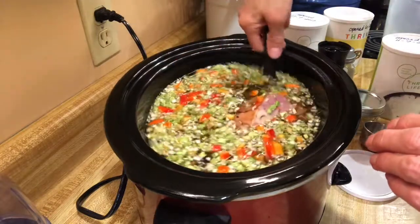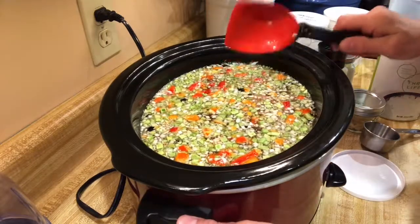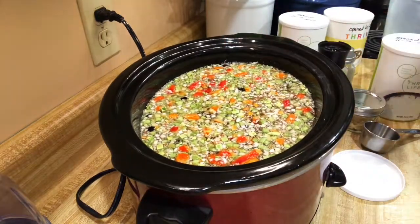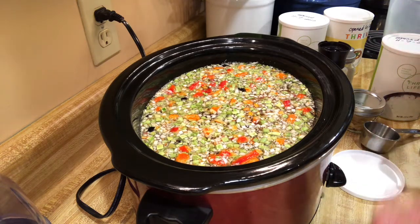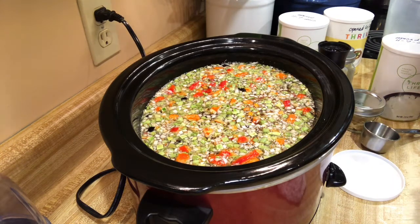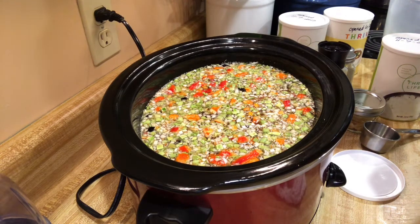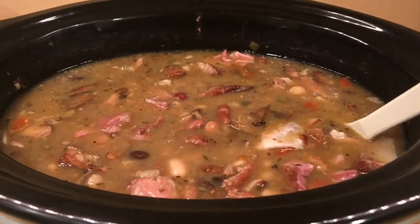I'm going to cook it on high for about an hour, then turn it to low and let it cook all night — about eight hours. I'll bring you back when it's finished.